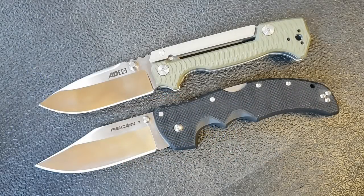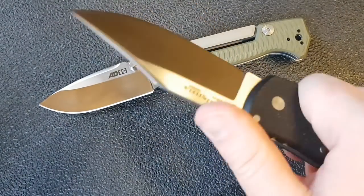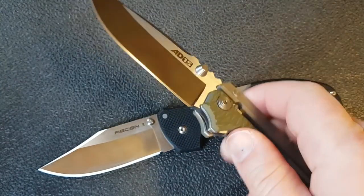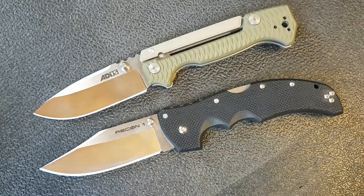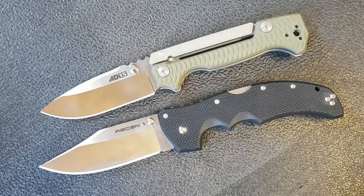Hey guys, Kevin Clear here with a comparison video. Today we're continuing with the Cold Steel theme for the week — we have the AD-15 versus the Recon 1, both Cold Steel knives that I really like. The Recon 1 has been around a lot longer, and I've loved it for quite a long time. I also had a custom AD-15 that I really adored, though I couldn't justify that price point in my collection.